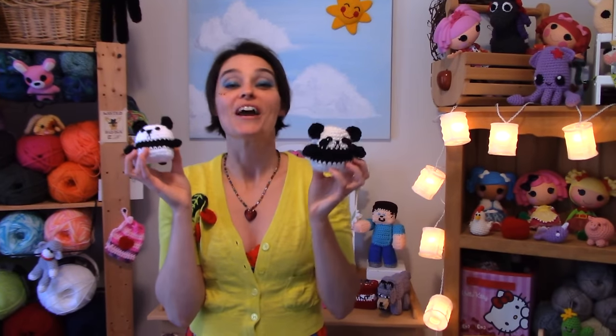Let's head to the craft table. I'm going to show you everything you need today in order to make one of your panda pocket pets, and we'll get started.